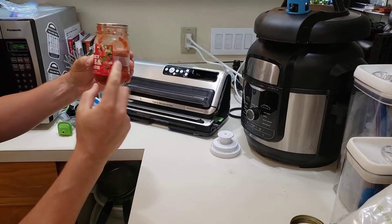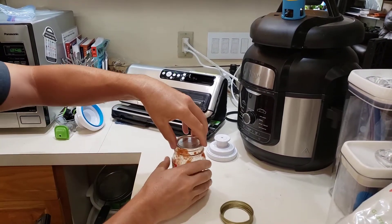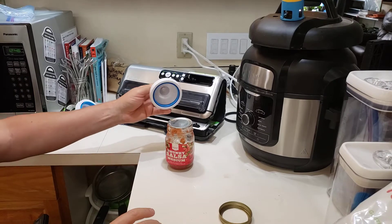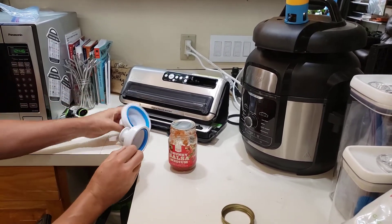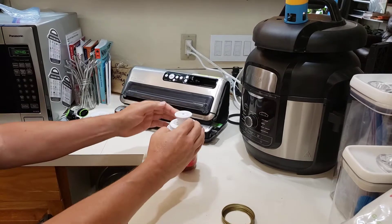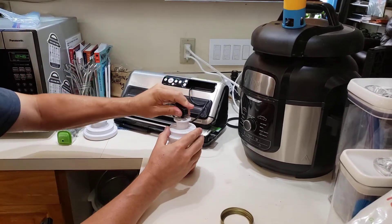When I buy salsa, I cut the label off and tape it to a mason jar. FoodSaver sells two sizes of mason jar attachments — regular mouth or wide mouth. I'll put on the regular mouth and then just put this in here.